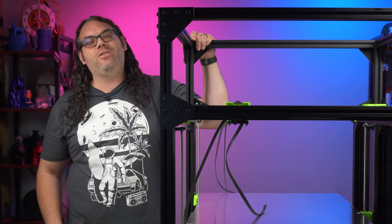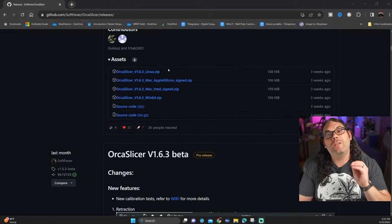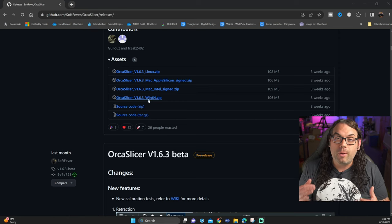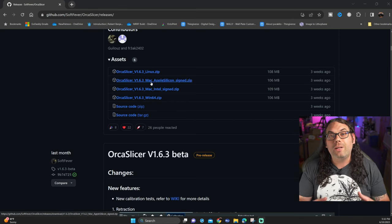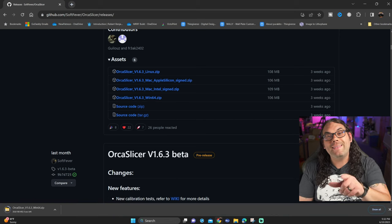The first thing we want to do is download Orca Slicer. Go to the link in the description below, scroll down to the assets section, and download the version that's right for you. I'm going to download the Win64 version for my Windows machine, but there's also Linux and Mac versions. Go ahead and click that and download it.